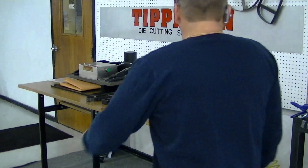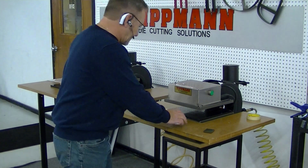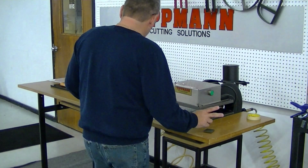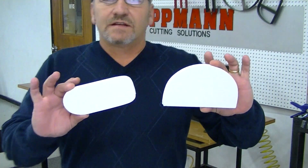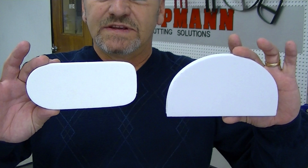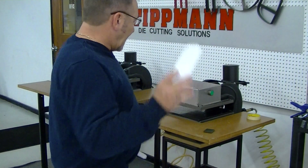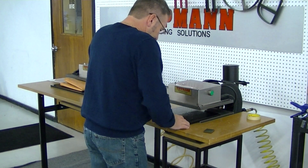Hi Lou! I want to thank you for sending in your samples for us to test on the Clicker 750, or the 700, and the 1500. I am going to do a couple of different demonstrations here for you. These are the samples that you sent in. I've already given these patterns to Jim so he can get the dies made for you, so we're on track with that. I just want to show you how simple it's going to be to cut this material with our press.